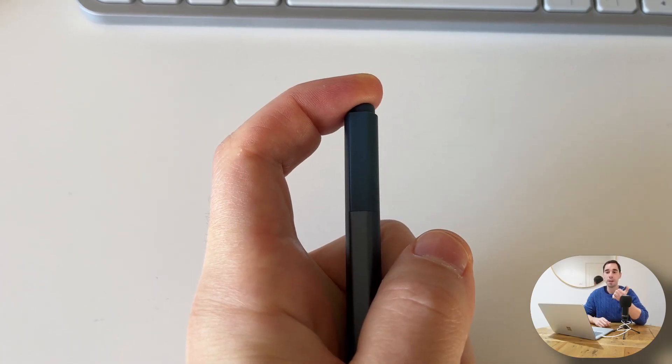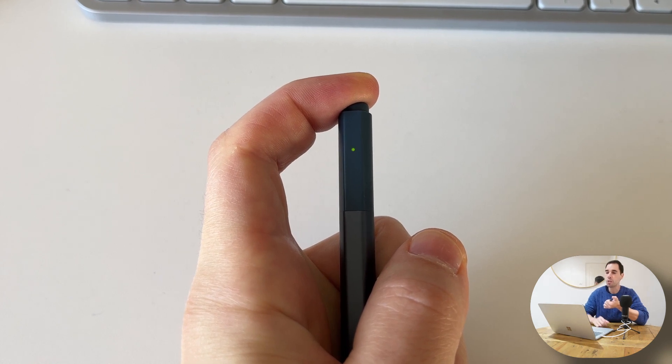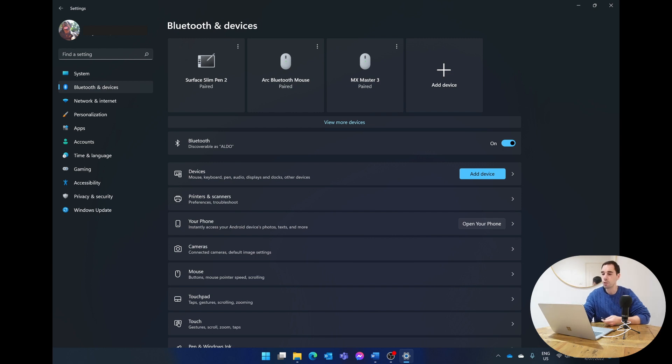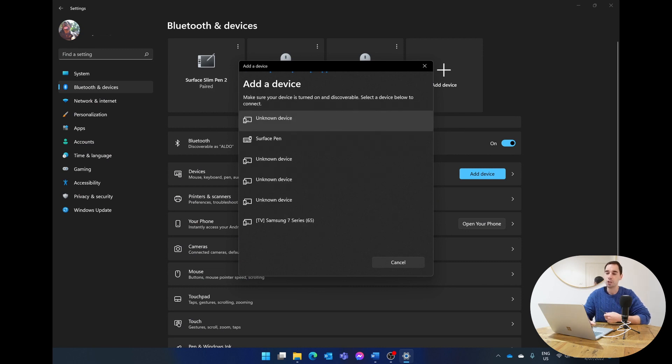To pair your Surface Pen, press and hold the back of the pen for a couple of seconds until the green light starts flashing, while also going into your Bluetooth settings on your computer. In Bluetooth settings, select 'Add a device,' then choose 'Bluetooth — mouse, keyboard, pen and audio.' Select 'Surface Pen' or 'Surface Slim Pen' and after a couple of seconds it will pair up.